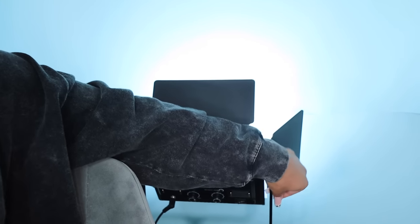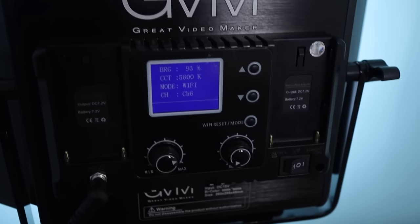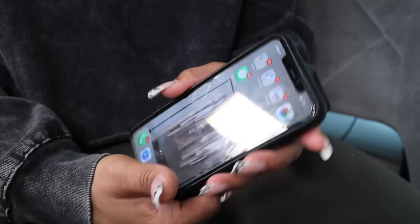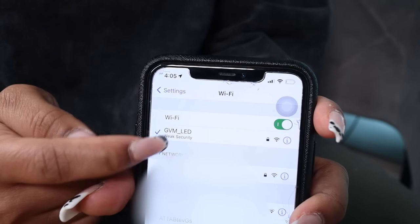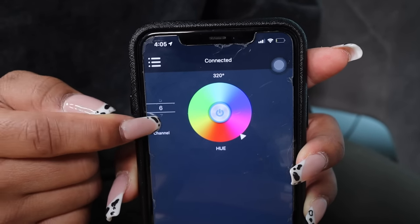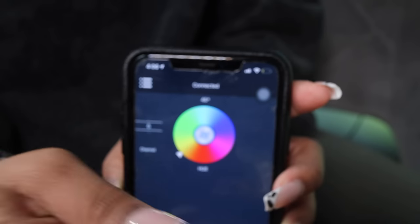Now that we have everything set up, I want to talk about this backlight right here. If you turn the knob on the side, you can tilt it down. These lights work through Wi-Fi. You can change the channels — because there are three lights, you want each light to have a different channel. I have this one at channel six and the Wi-Fi is already set up. Go to your phone, turn on Wi-Fi, and it will automatically say GVM LED. Swipe to go to the app, go to GVM, and it looks like this. You change the channels here — right now we have it on six. You can easily slide your finger across to change the color, and you can see it being changed in real time.